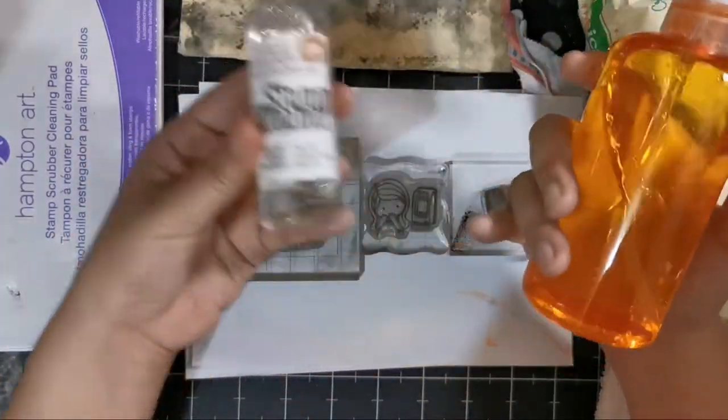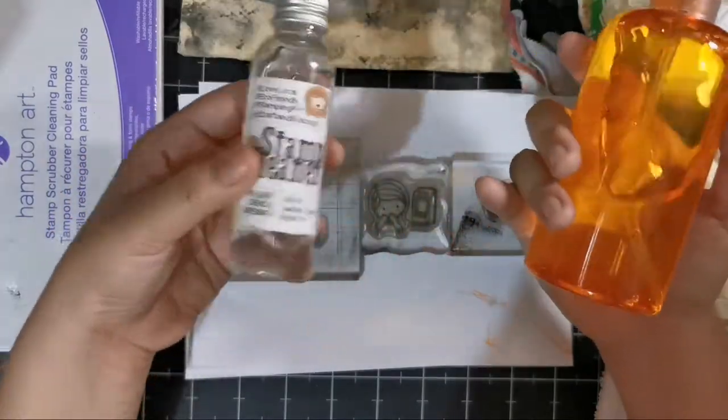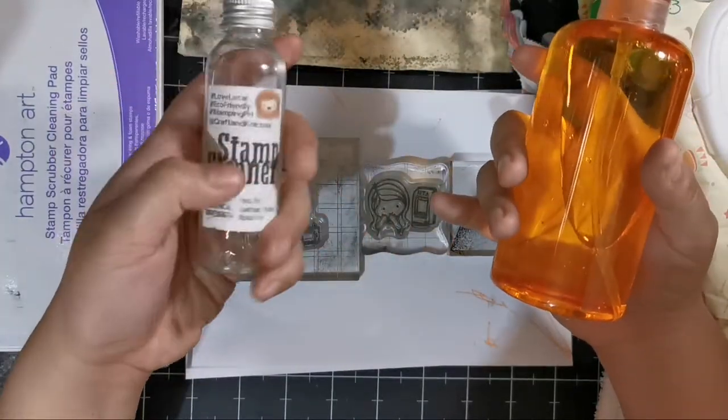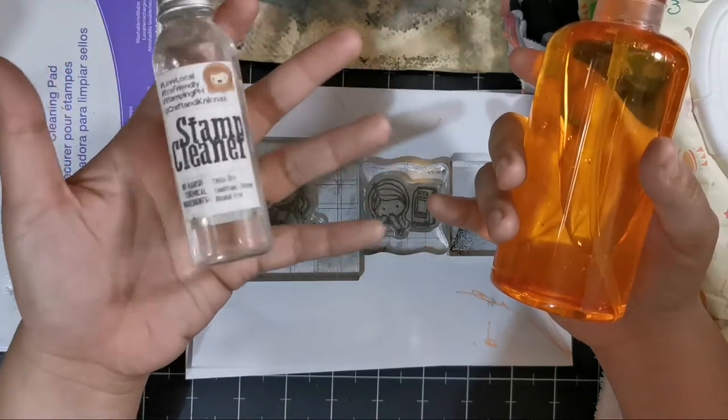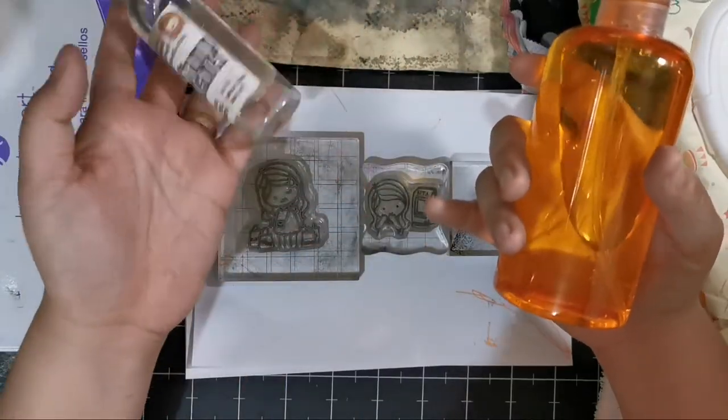Stamp cleaners remove the dirt but also condition your stamp so that it doesn't dry out. When rubber dries out, it will just crumble. That's why it's recommended to use stamp cleaners, although you absolutely don't have to.